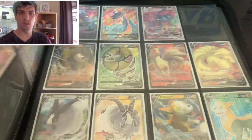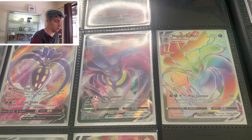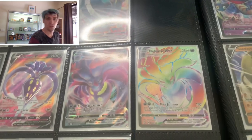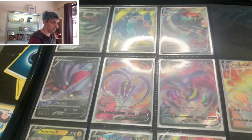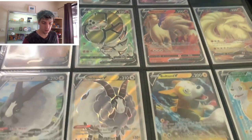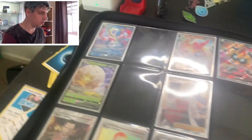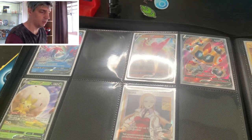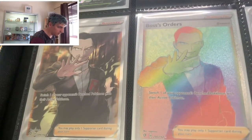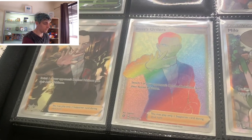We're doing pretty well in Rebel Clash. I'm trying to achieve all of them - your V, your Full Art V, your V Max, and then your V Max Hyper Rare. It's pretty much the Hyper Rares that I'm still chasing in Rebel Clash, but we're getting there. These are all kind of my rarest cards that deserve a good binder like this.